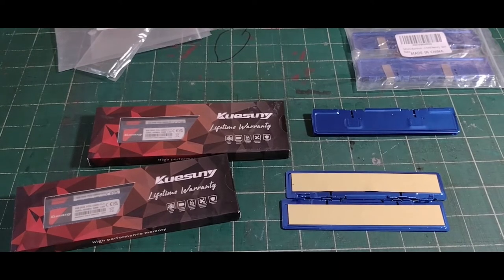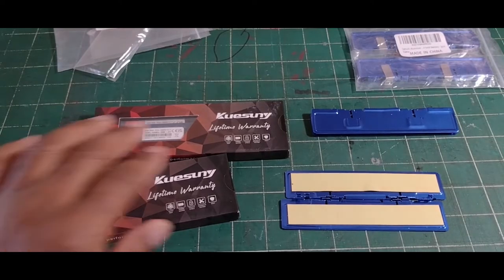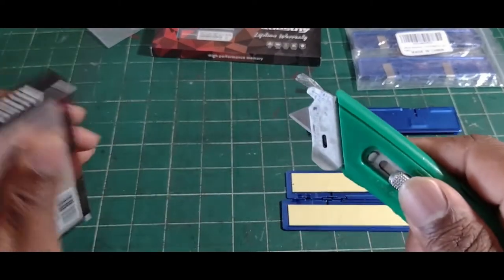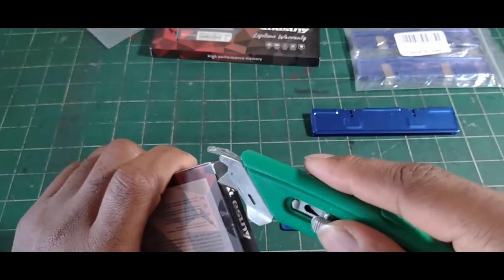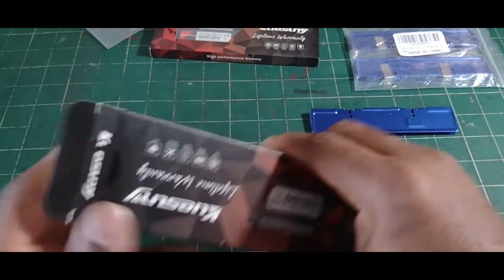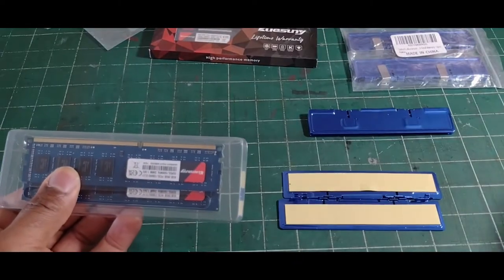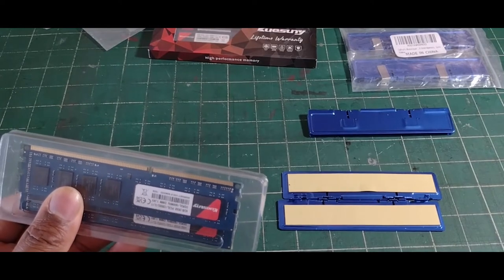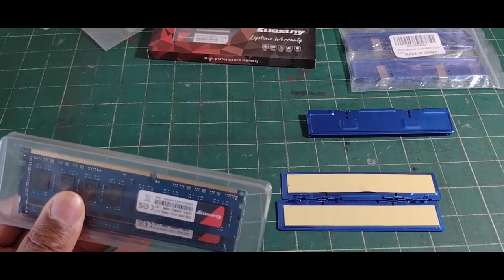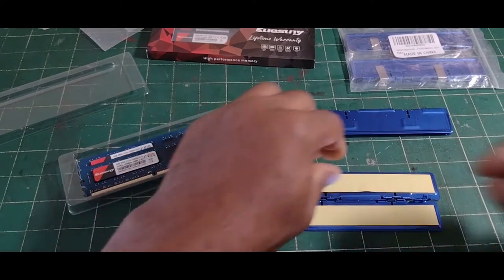With my Rosewill case — the SE100 — I have that smoke tint glass so you can't really see into it anyway. I'm going to install the heat spreader now. This is a dual kit, and the reason I'm going up to 32 gigabytes is it gives me four memory slots at full capacity without having to swap out sticks.